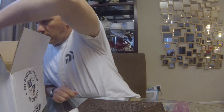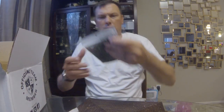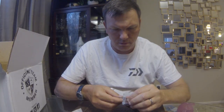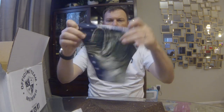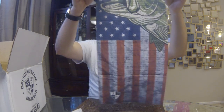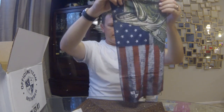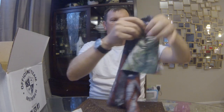We've got a second face shield as well. This one's got a largemouth bass and the American flag design with the SA Co logo at the bottom — pretty cool.